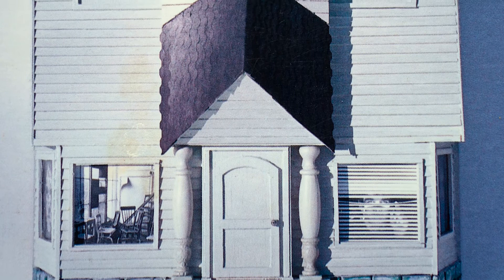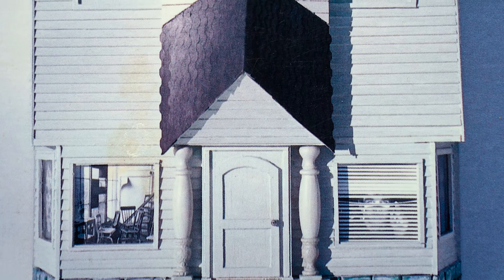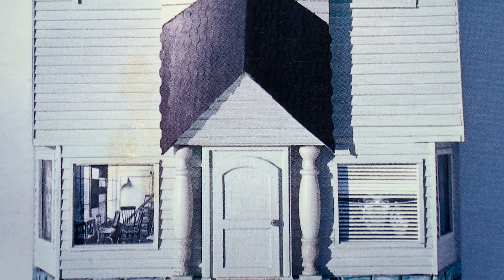For example, this is another piece I did of a facade of a house, but if you look through the windows, you see there's a face staring out from the inside. It has to do with the solitary existence in our society that a lot of artists face.